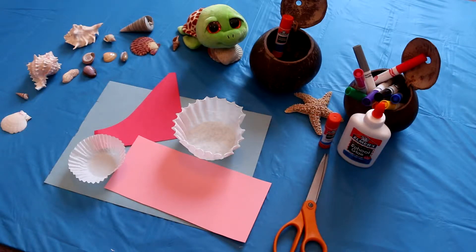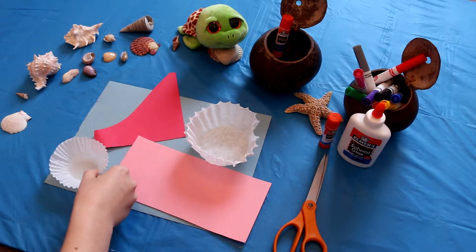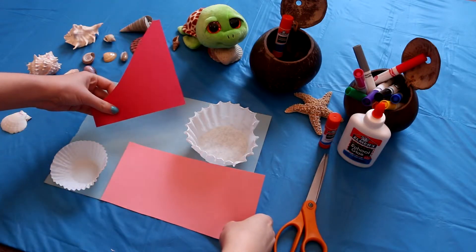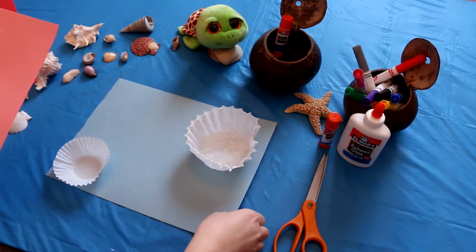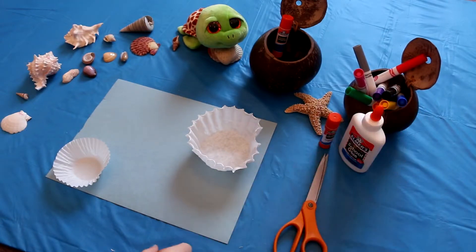In order to make our cupcake fish, we need either a coffee filter if your mom has one, or a cupcake holder. And then you need construction paper. I picked pink and some red scraps for the tails, and we're going to glue it on a blue piece to make it look like they're swimming in the ocean. You'll also need some markers, some glue, and some scissors.